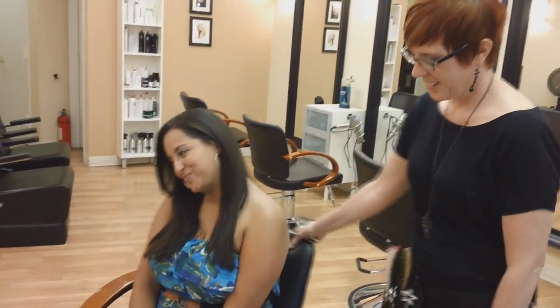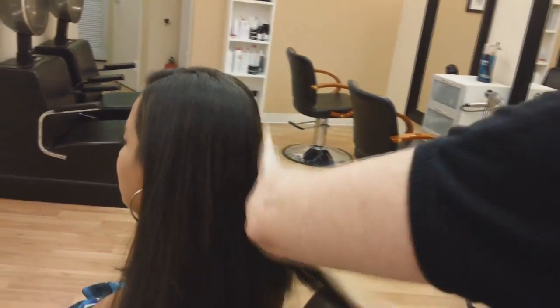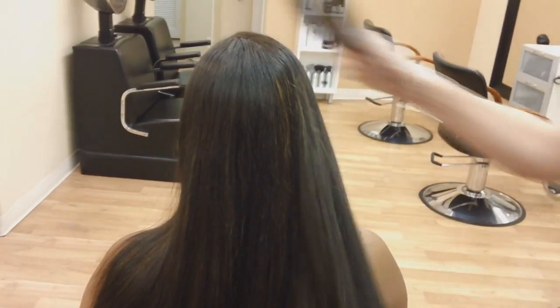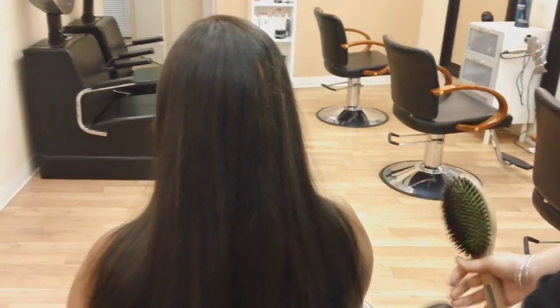Hi Erika. Hello. So basically we're going to be doing the waterfall braid and I'm going to be explaining to you guys how to do this. First thing you want to do is make sure that the hair has no tangles in it. So I just use a nice brush — give it a brush.